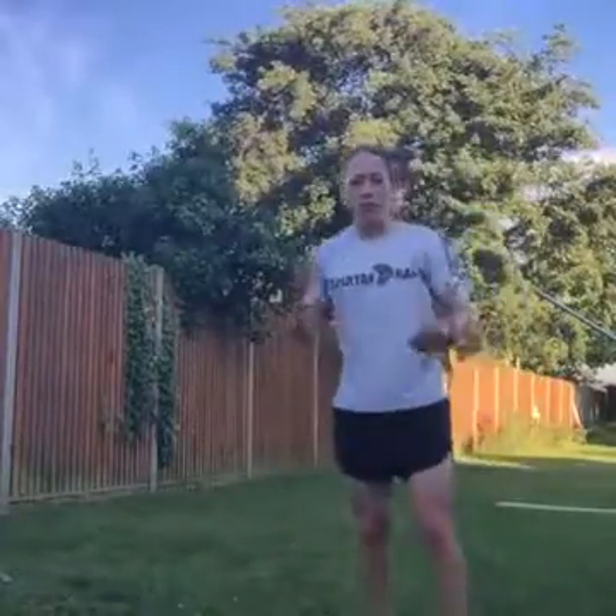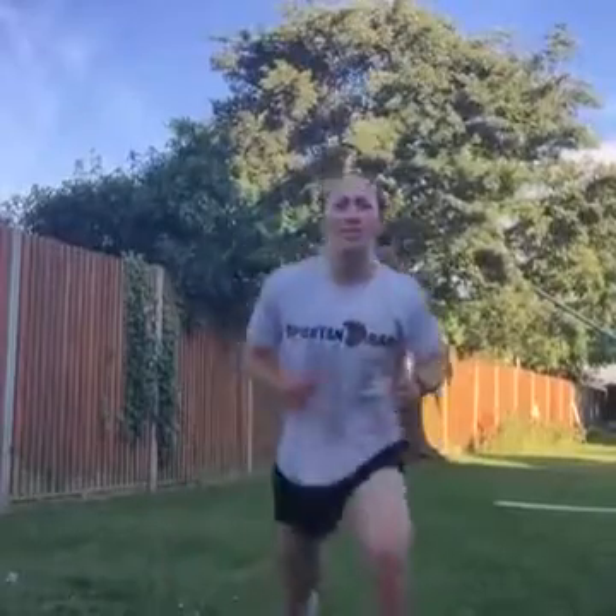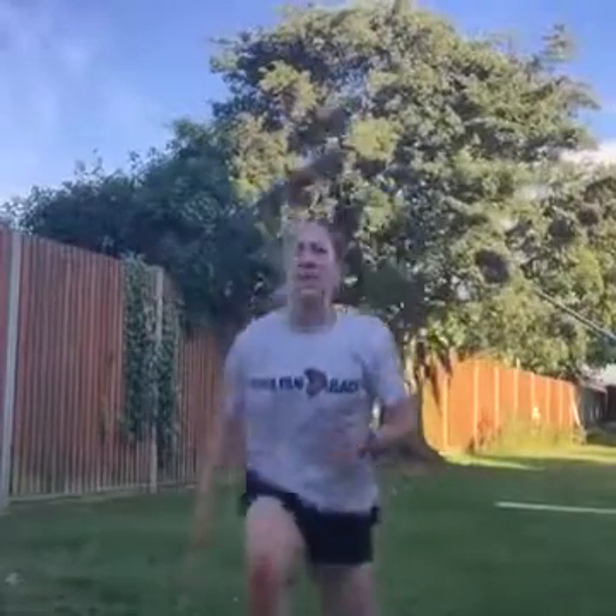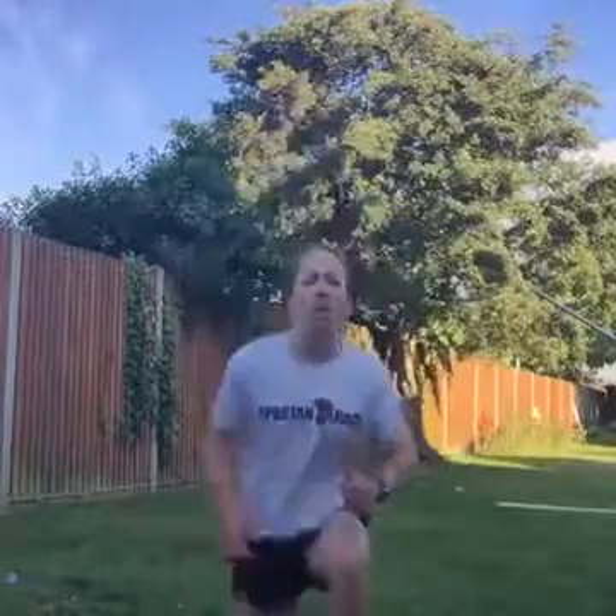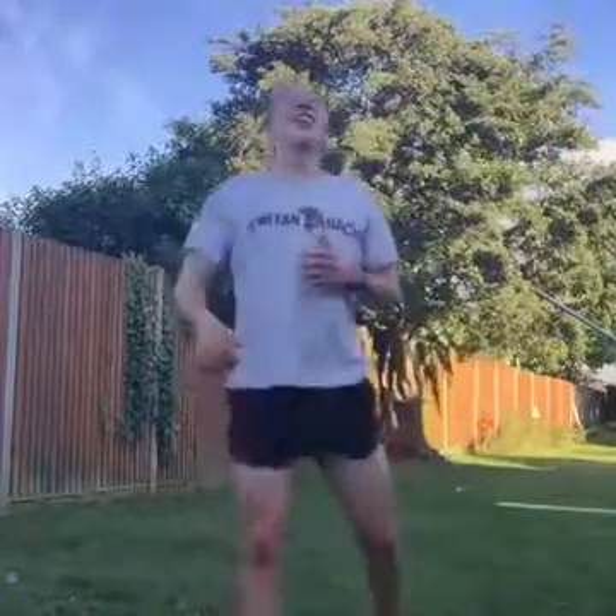Into our lunge jumps — we're driving through now, girls and guys, keep going, lunge jumps now. Are we ready? Off we go, come on guys. If you're joining now, you've got eight minutes — eight minutes is eight minutes more than yesterday, eight minutes to an awesome workout, eight minutes to starting the week off right. Keep going. Lunge jumps smashed.